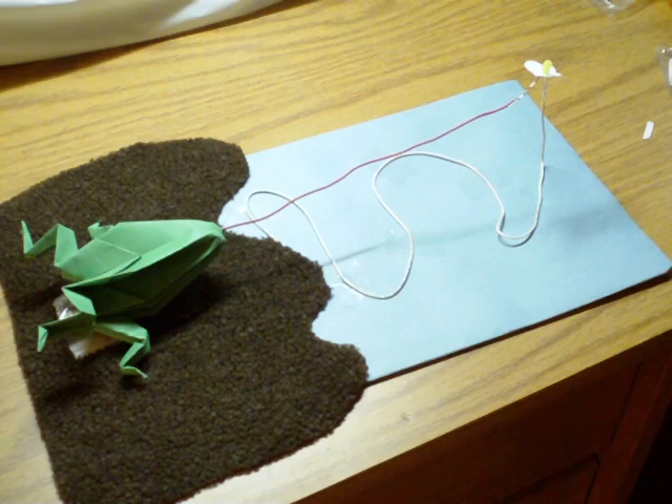This is the second circuit switch that I've made. I decided to do some origami and I created a three-dimensional paper switch. I created a paper frog sitting on the embankment of a pond catching a firefly with its tongue, and the firefly lights up.